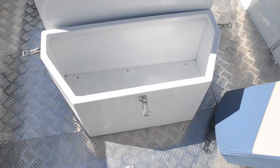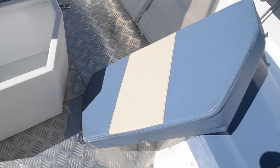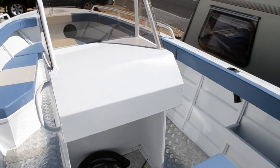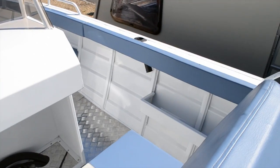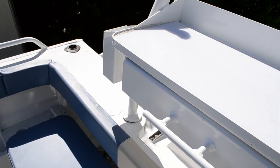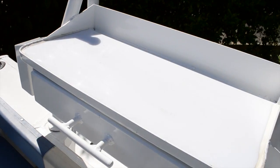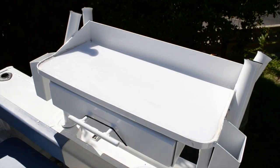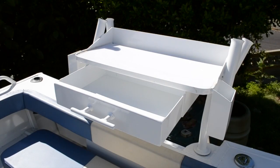As you can see there's plenty of storage around the boat. There are integral rod holders fitted in the sides and in the stern. You've got a nice practical bait preparation tray on the transom, which has four more rocket launcher style rod holders and a nice roomy spacious drawer for your bait preparation tools.